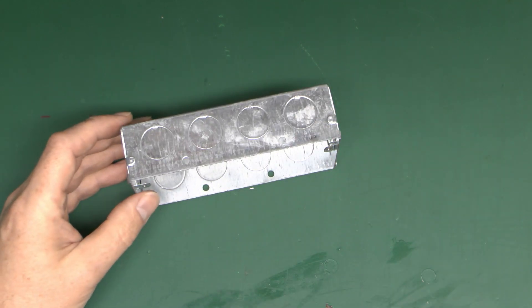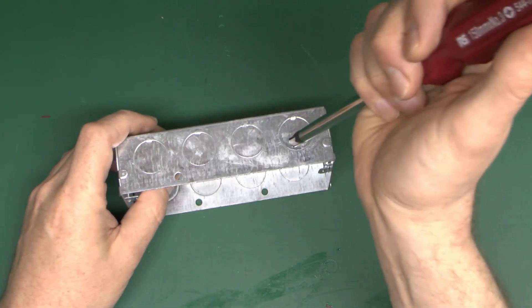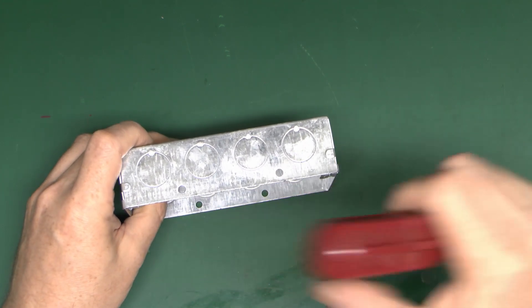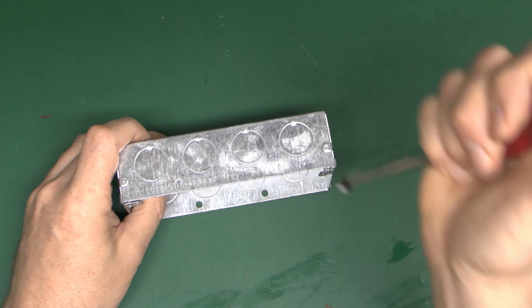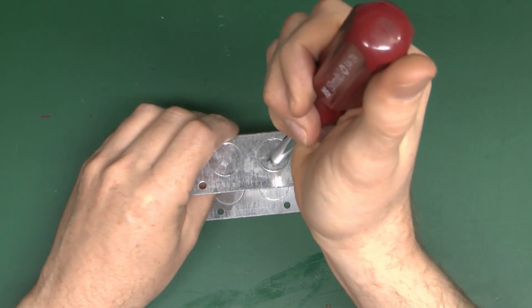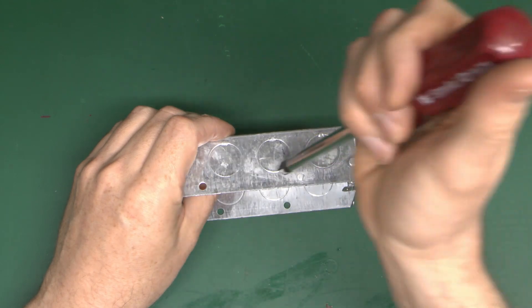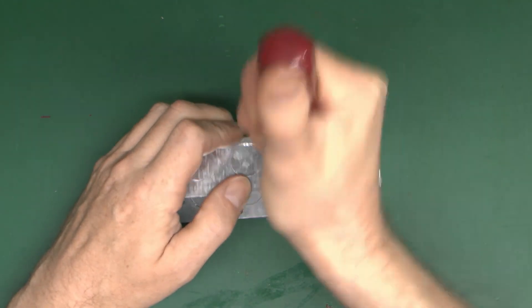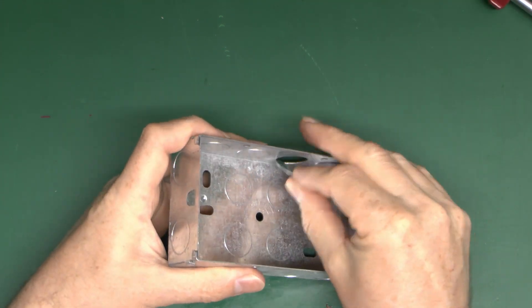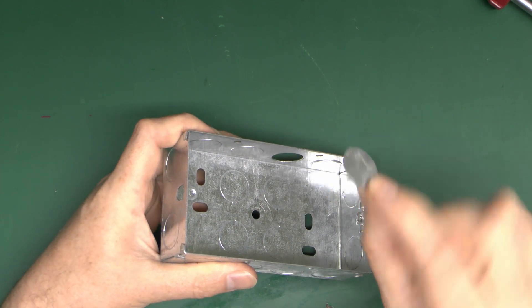To remove the knockouts, they're designed to bust out. Take a large screwdriver and just bust them out - there's a tab where it's actually welded and the rest is mostly cut through. You want to hit it on the side rather than where the weld is and it should just pop through. Give it a fairly hard whack - you don't want to press because it will bend the metal. Then you can bend it back and forth to fatigue the weld, and the little piece of metal comes away.